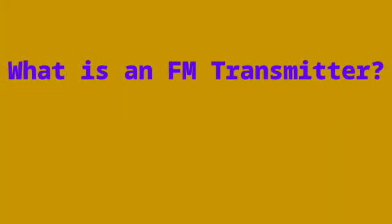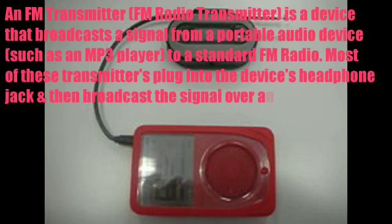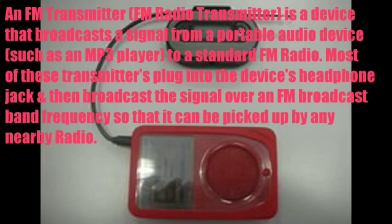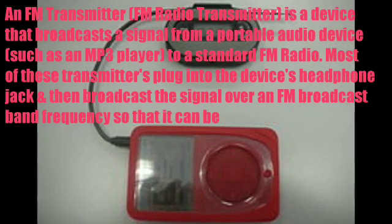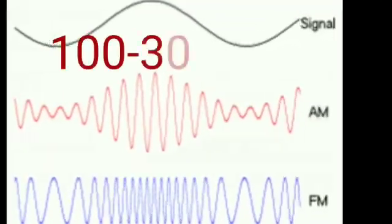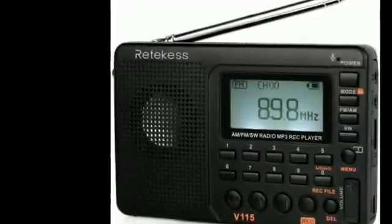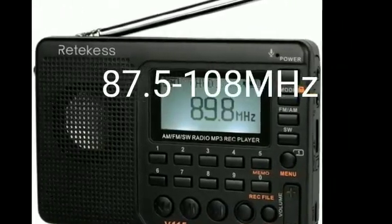So what is an FM transmitter? An FM transmitter, otherwise known as an FM radio transmitter, is a device that broadcasts a signal from a portable audio device such as an MP3 player to a standard FM radio. Most of these transmitters plug into the device's headphone jack and then broadcast the signal over an FM broadcast band frequency so that it can be picked up by any nearby radio. Being low powered, most transmitters typically have a short range of 100 to 300 feet, and they broadcast on any FM frequency from 87.5 to 108 MHz in most places.